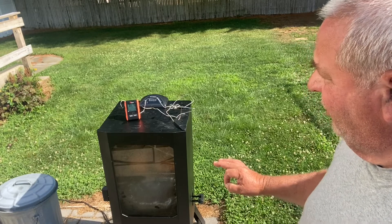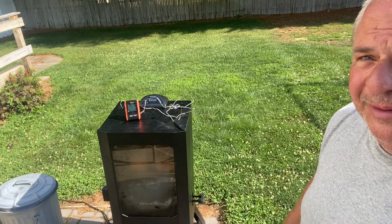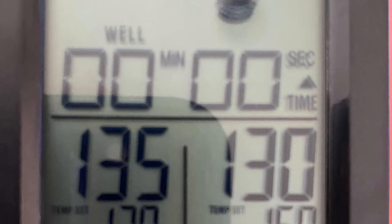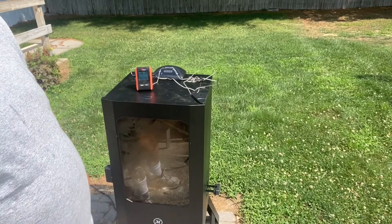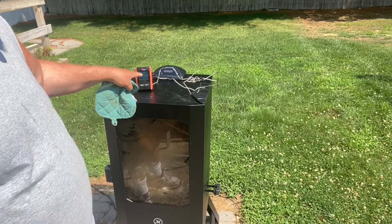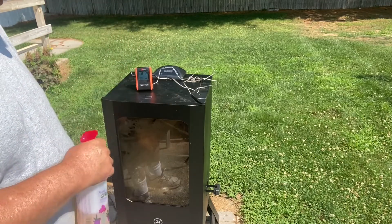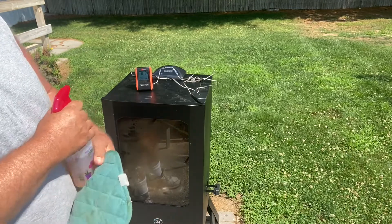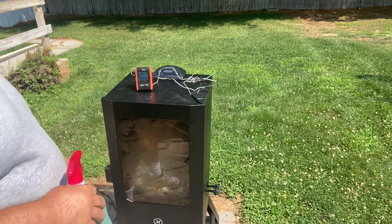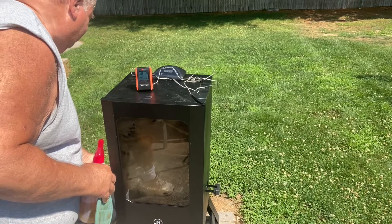It's going to turn out real nice. We're going to go back inside to the air conditioning and watch the remote to monitor the temperature. Okay, it's been going for two and a half hours. The internal temperature is between 134 and 138 between the two probes. I've got some apple juice and water — I'm going to spray the pork butt down. There's a little tray in the bottom that collects the ash from the wood chips; I'm going to dump it and put some more wood chips in. I don't want to lose the temperature for too long, so it's going to be fairly fast.